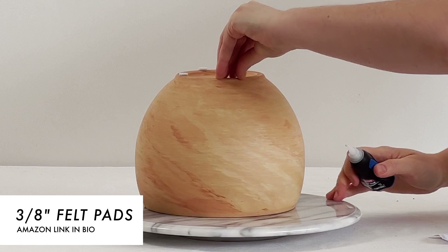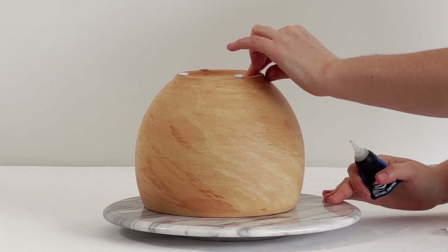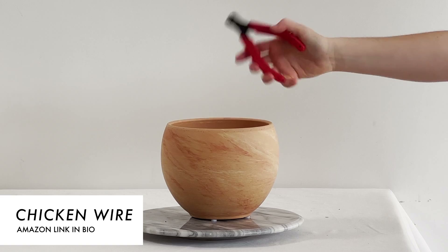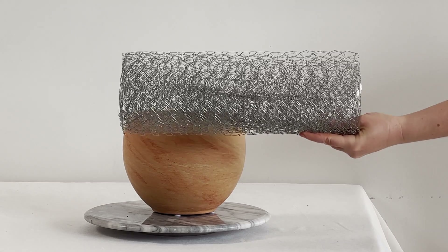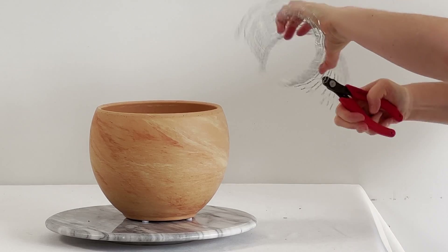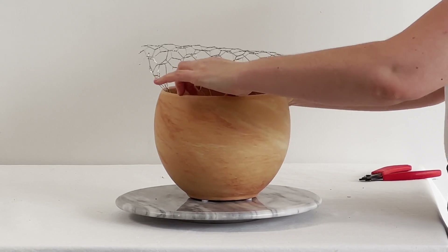We've got the three-quarter inch felt pads and I secure those on with Loctite gel super glue. Then I go in with galvanized chicken wire. It's important to use galvanized because if you don't, the chicken wire will rust and it tends to make a very unsightly looking water situation, so highly recommend galvanized. I have a couple of different types linked there in my store.